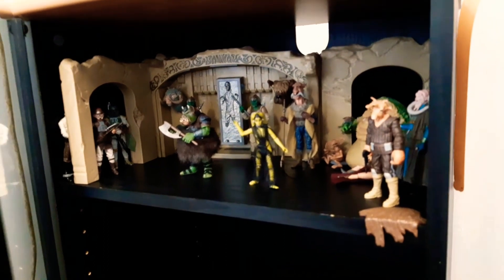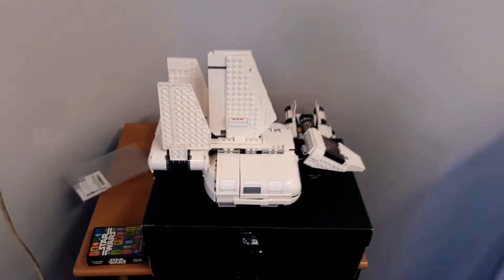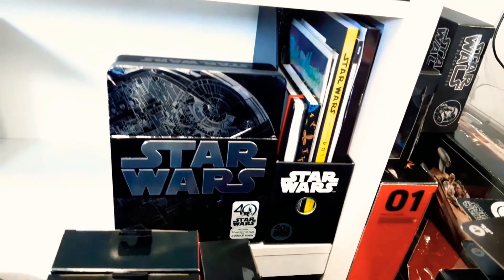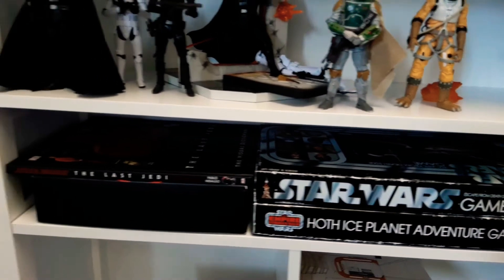Kylo's lightsaber is here somewhere. This will most likely be my NECA display in this little cabinet. At the top I've got my palace set up which is looking good — I need to fill it up a bit more. That's my Mos Eisley which I need to fix up and finish. Not sure what's happening in this area yet — there's some 40th Anniversary Empire and A New Hope stuff I've picked up. Movies, games, books.